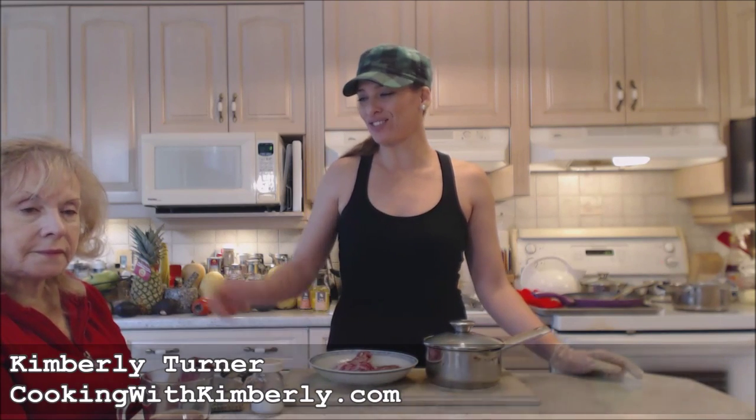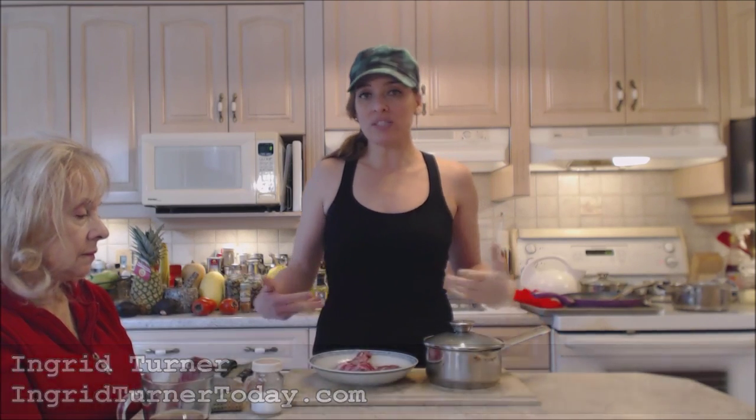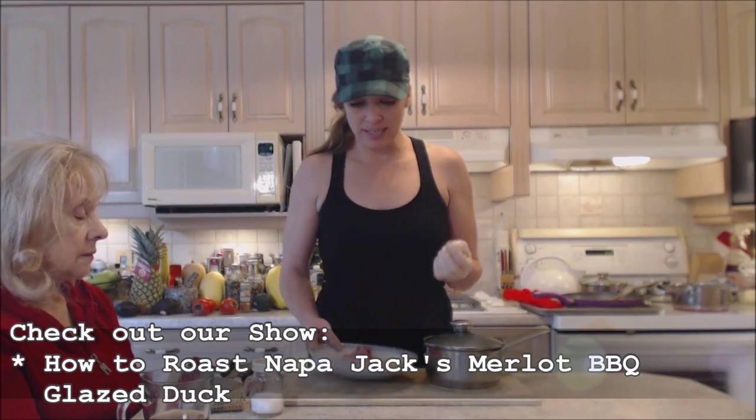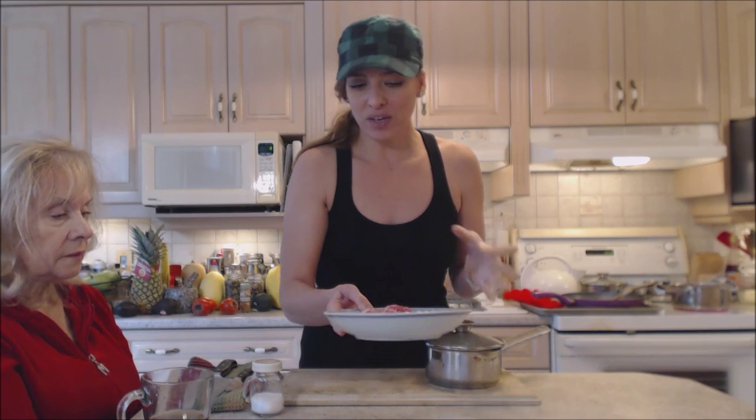Hi everybody, I'm Kimberly Turner from cookingwithkimberly.com and mom's on the show today — Ingrid. Today we're actually roasting a gorgeous Merlot barbecue glazed duck — it's gonna be amazing. We did get giblets today: a nice big neck and a liver. This is how you do it; some people don't know how to do it so they just throw it out.